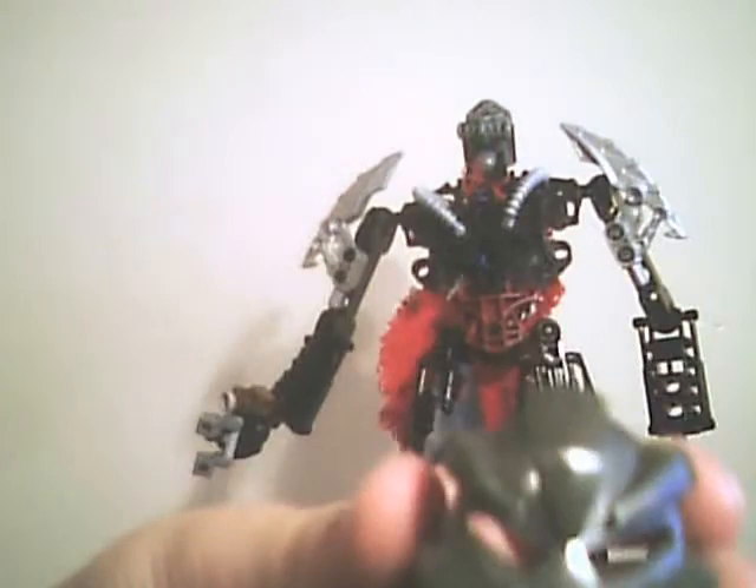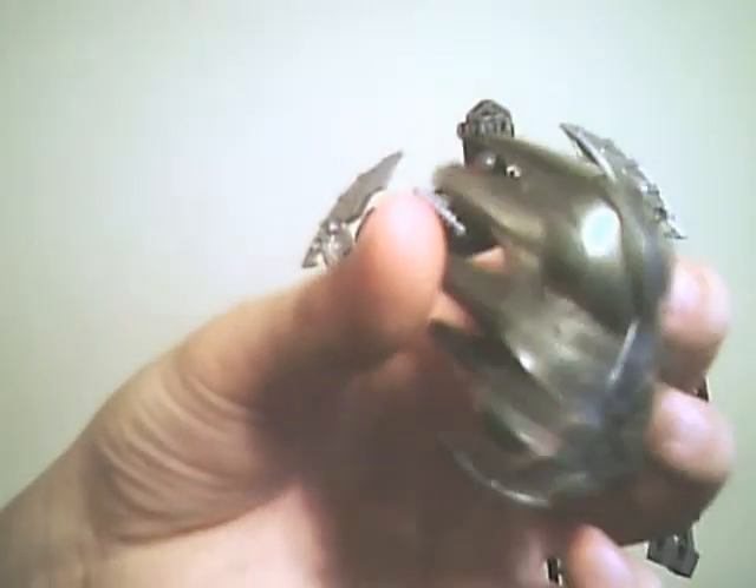I changed the mask to the Toa Mata Nui mask, or the Big Takanuva, which I took apart — so sorry, I can't review him. Maybe I'll do a picture review or something. I changed the head to that, but I wish I had the red eyes — but nope.